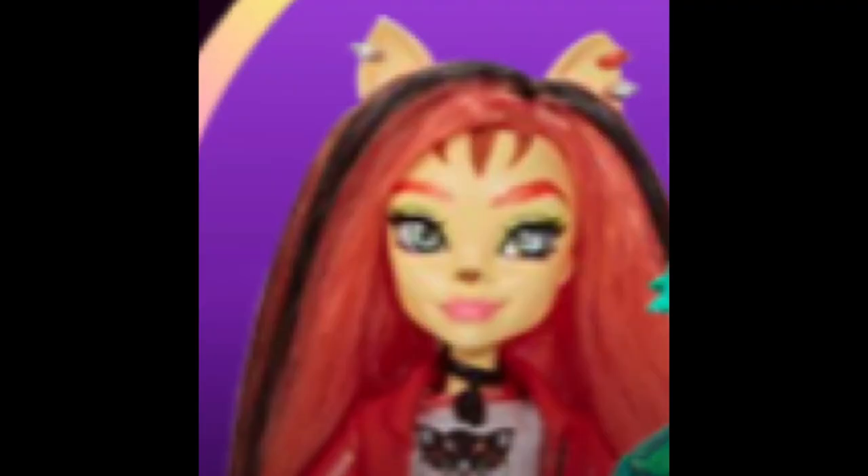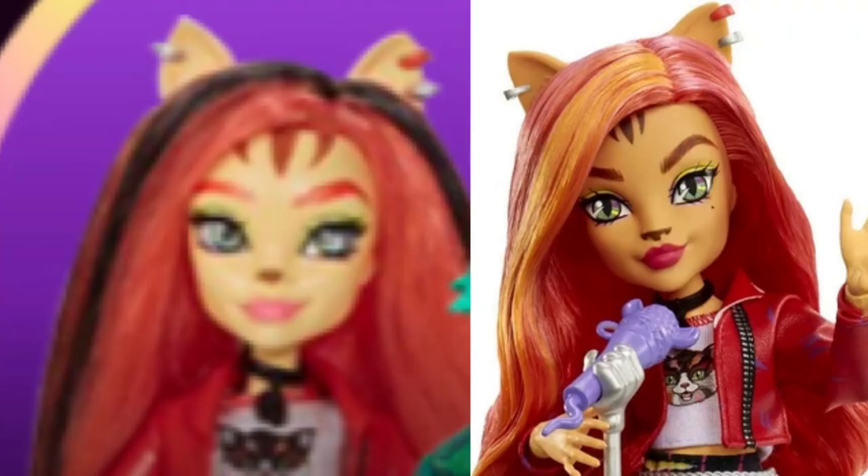I'm going to show you more of the G3 prototypes for Monster High. Last video I didn't show the Toralai one because you could barely see it - it was just like her face, not a full body shot.